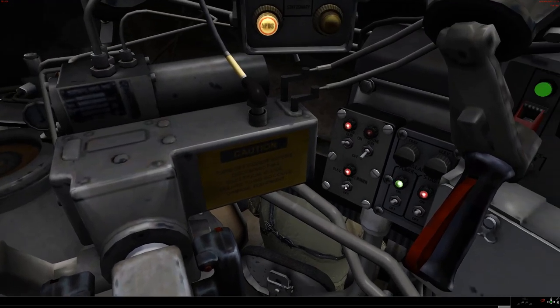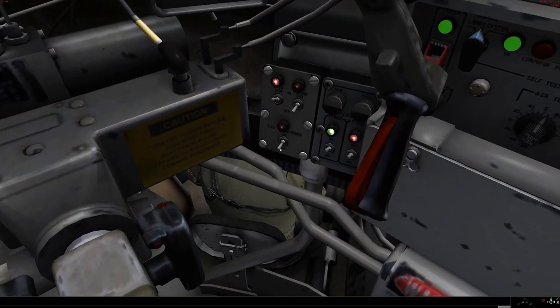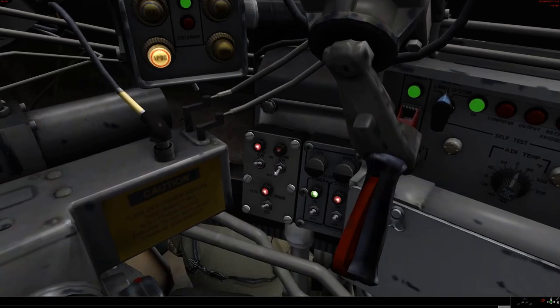The main turret power for traverse and elevation — it says elevation power, but I'm told it does traverse for the turret as well — is again a simple toggle switch. And it is possible, although this doesn't model it, for the machine gun and the main gun to both be on at the same time. If you were to pull the trigger with both of these toggles in the up position, when you fire a round, you will not only fire the 105, you will also fire a burst of 7.62.